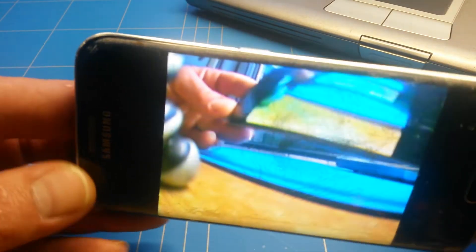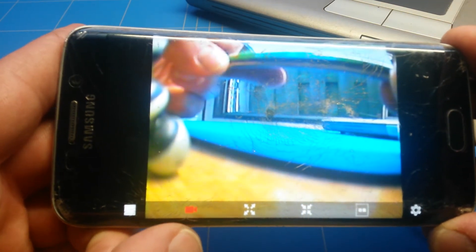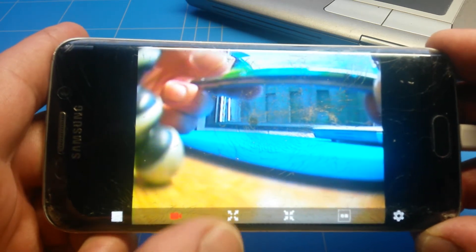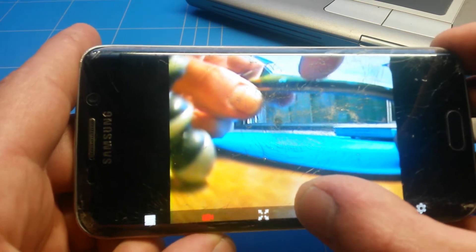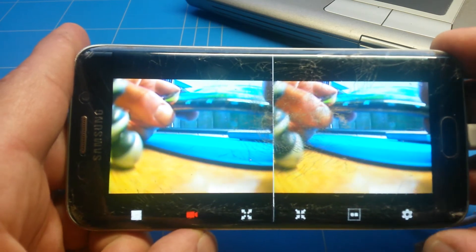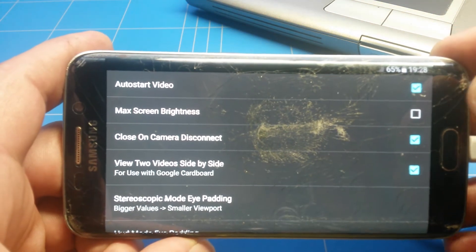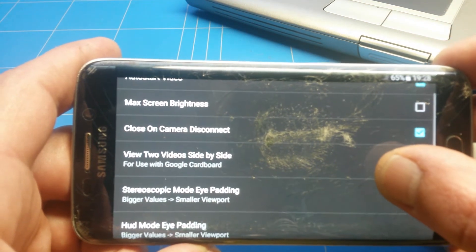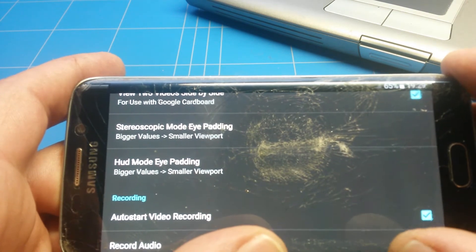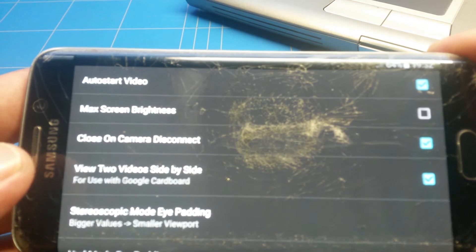The app has a couple of functions. The red icon toggles recording on and off — I set it to automatic. You can make the screen smaller or bigger, and there's a VR mode so you can use it with VR glasses for cheap FPV goggles. In the options you can set auto start video, maximum screen brightness, and auto start video recording, so you don't miss any important footage.